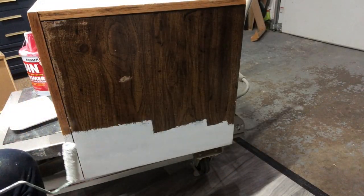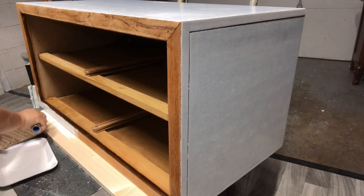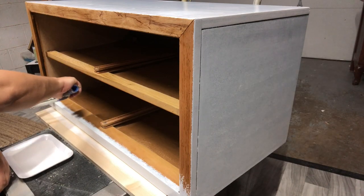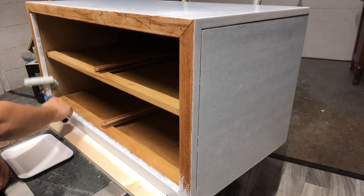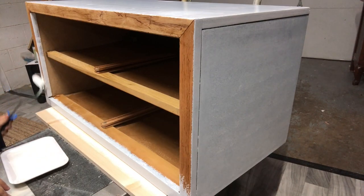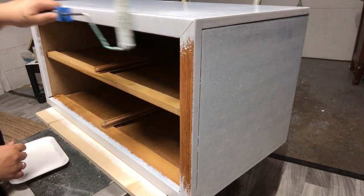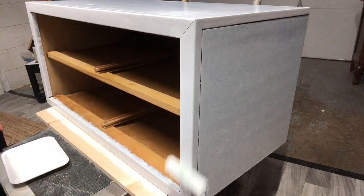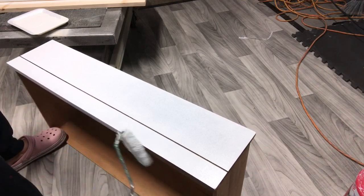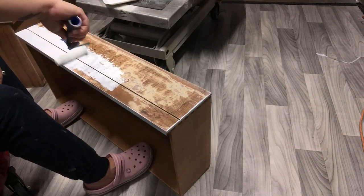The roller I am using to apply my primer is a microfiber mini roller from Sherwin-Williams. I like this one because it doesn't leave behind any type of texture, bubbles, or anything like that, and they're pretty inexpensive — they come in a two-pack for around four or five dollars. The way I clean my rollers or brushes whenever I'm using BIN primer is to use either a 50/50 mix of pure ammonia and water, or sometimes I go in straight with pure ammonia. You can follow the directions on the can — it does say to use ammonia for cleanup — and it cleans up really well. If you just clean them, you can use the rollers multiple times.